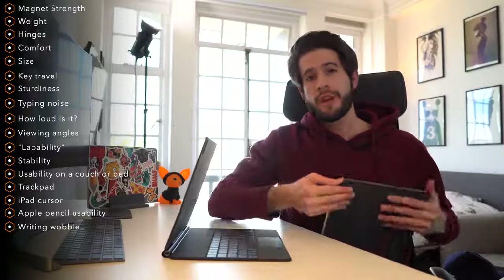This is the new Apple Magic Keyboard. In today's video, I'm going to show you and demonstrate everything you need to know about the Apple Magic Keyboard so that you can decide if you want to purchase one for yourself.